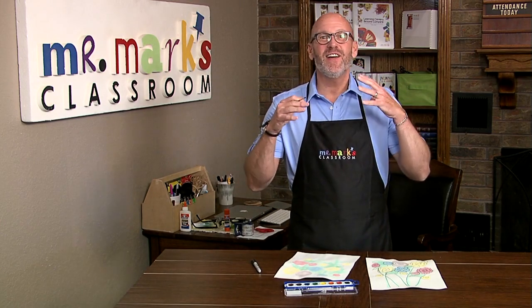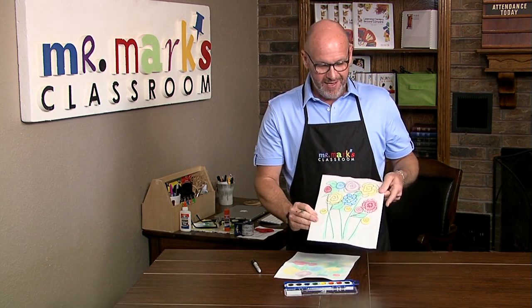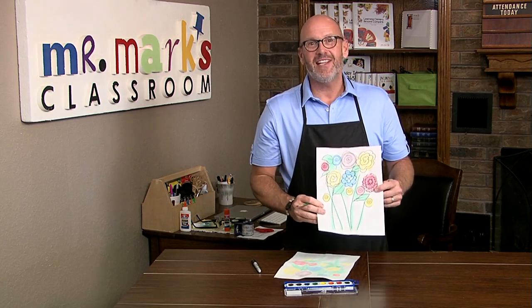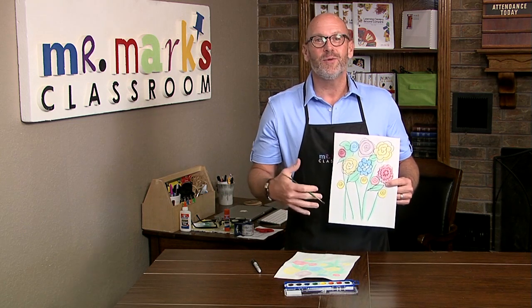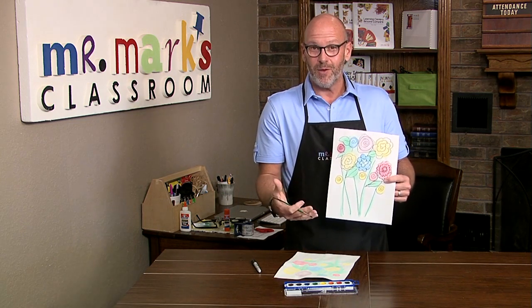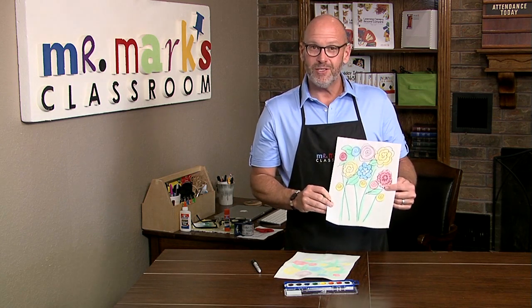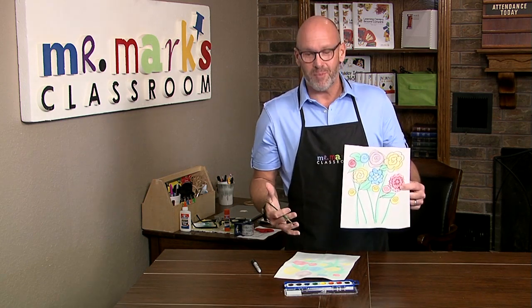Sometimes it's fun to just paint and then come back and put the drawing in, and that's exactly what we did with these flowers. This could be a nice little thing to make and give to someone as a kindness gift, something to cheer them up. It might go along with a Bible lesson about how God ministered to others, and you could use it as a kind of mission project.